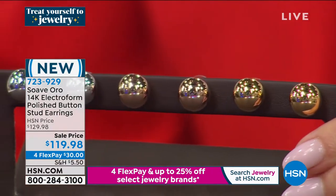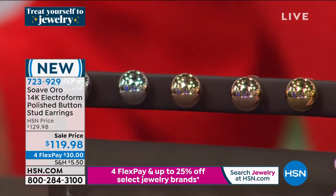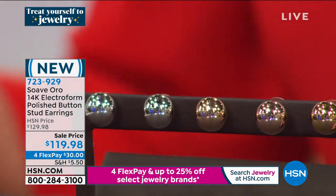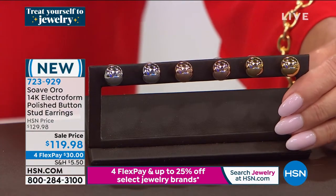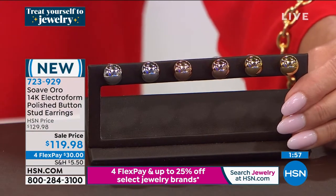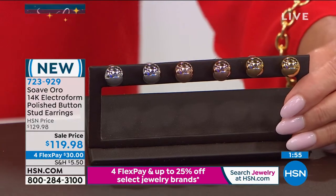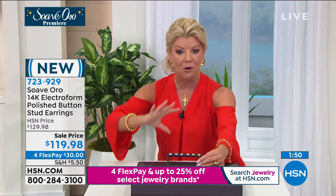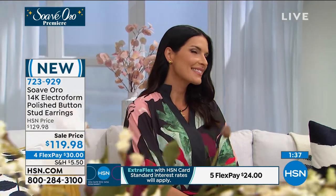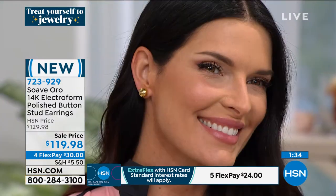All jewelry today comes with four flex payments, and many of our styles are up to 20–25% off even though it's the premiere. Going back to sensitivities — what touches your ear in the post is 14-karat gold, what's reflecting the light is 14-karat gold. Two-minute special — extremely limited in the white and rose. As soon as these went up on hsn.com, we're down to fewer than 50 pairs in each, so they're going to go quickly.